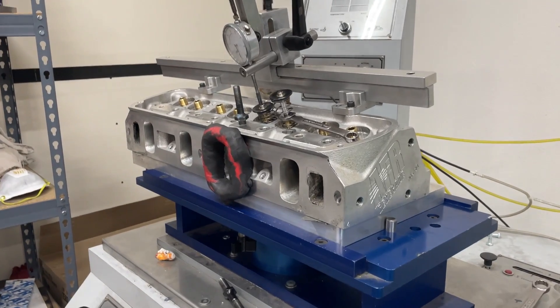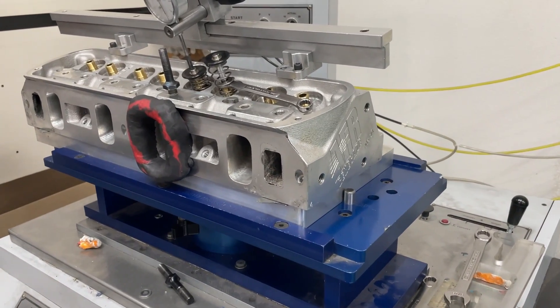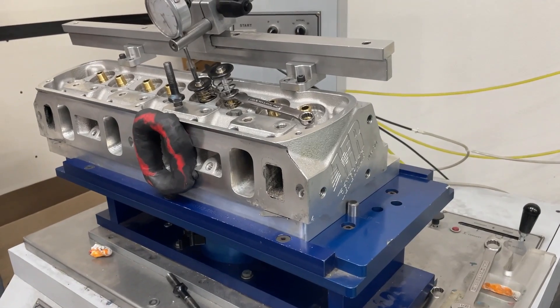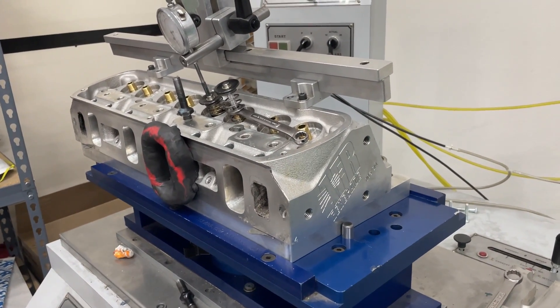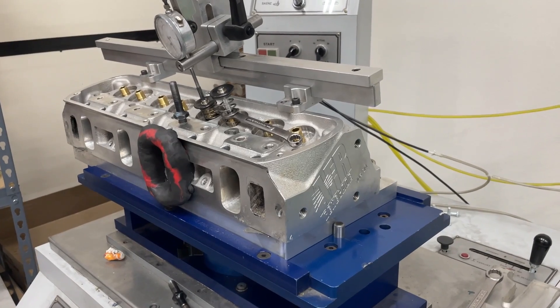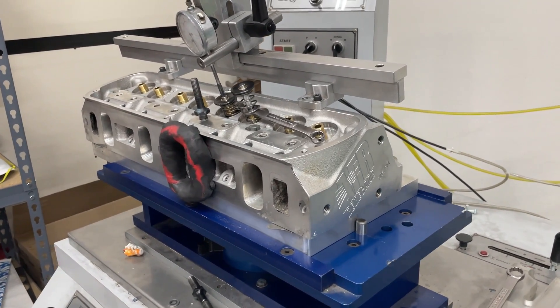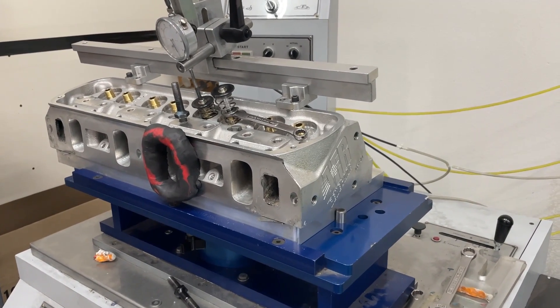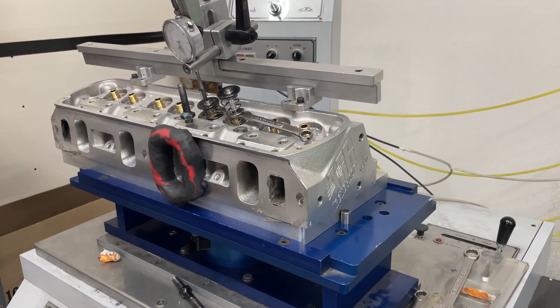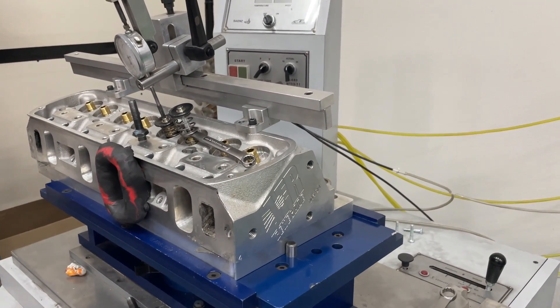Hey guys, this is Eric Weingarten with Weingarten Racing. Finally a set of Ford heads — small block Ford heads — have showed up to be reviewed. I'm going to warn you: because I've finished flowing this head, it's going to sound like I'm really promoting them, like they're the best things ever — which I don't think I'd say that much — but it's going to sound like I'm a salesman on this deal.